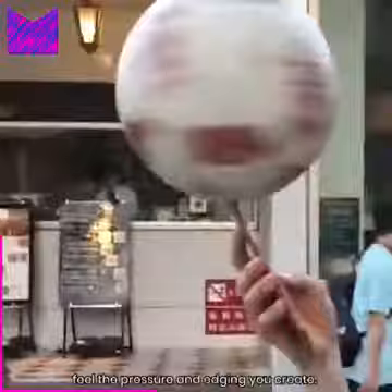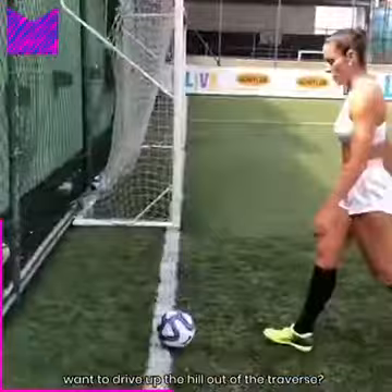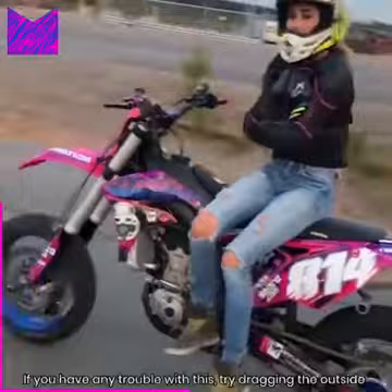Link some turns together, aiming to steer into this position and feel the pressure and edging you create. Play around with this on different slopes and get comfortable doing it at speed. Do you notice that the steeper the hill, the quicker the skis want to drive up the hill out of the traverse? Traversing on a steeper pitch means a higher edge angle, so the ski bends more when you balance over the middle and tightens the radius of the turn.